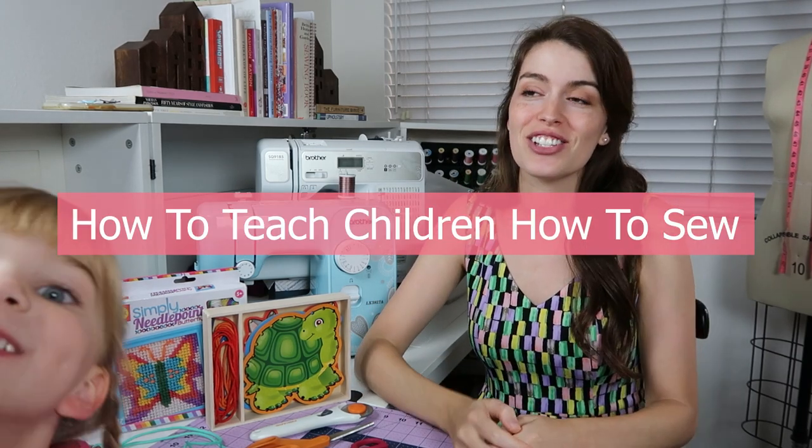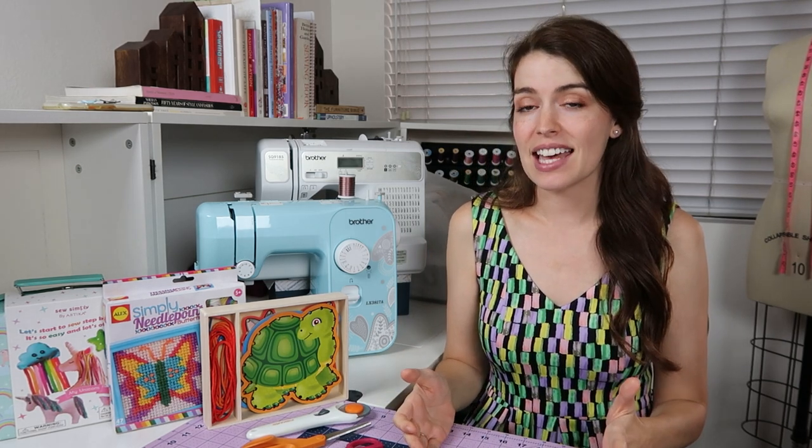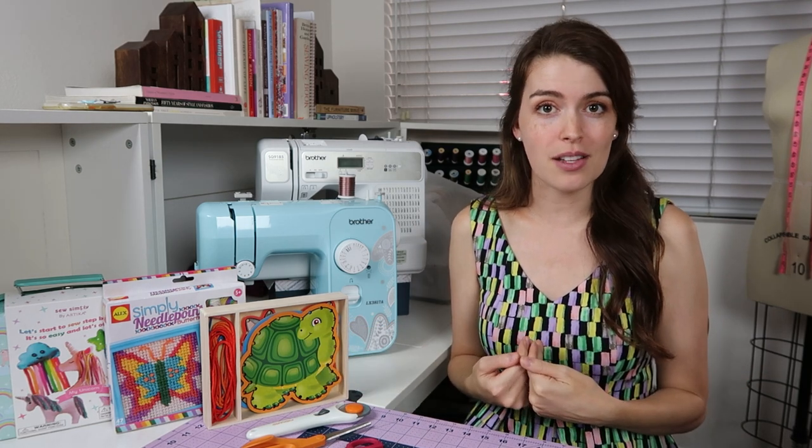Hi, I'm Paige, and in this video I'm going to show you how to teach children how to sew. Those two little cuties are my daughters. Their ages are eight and five, and I've taught them how to sew from as early as they were interested, which was pretty early just because they've always seen me sew.